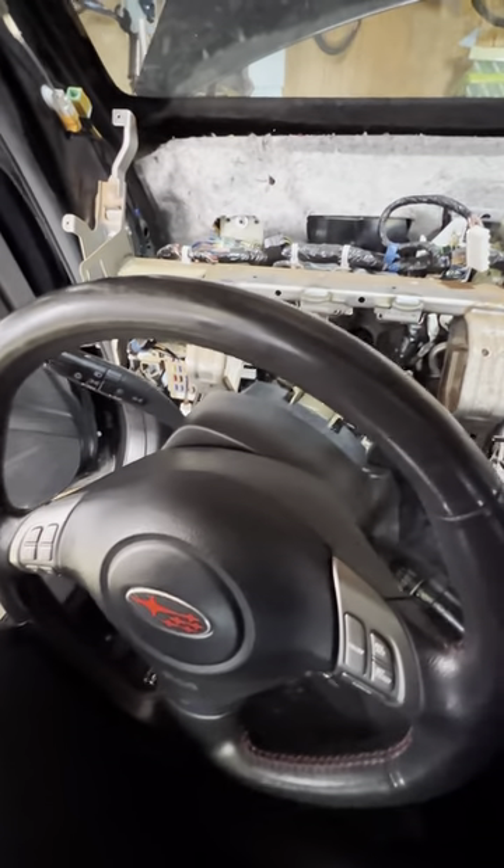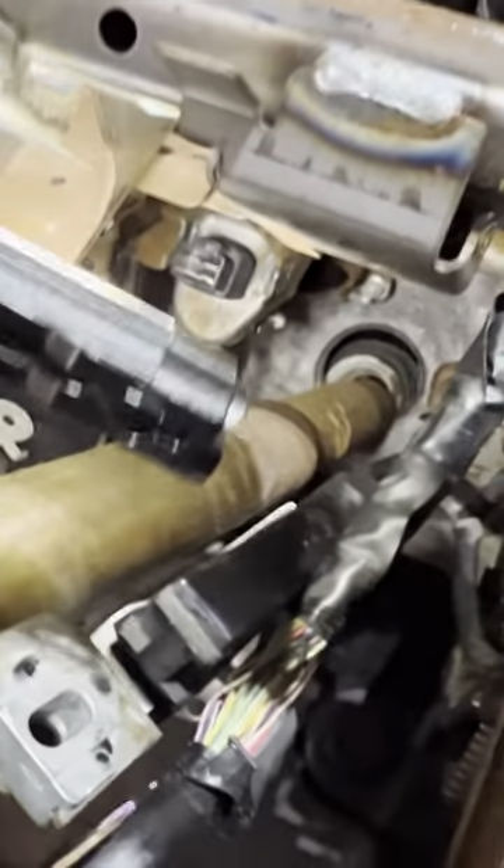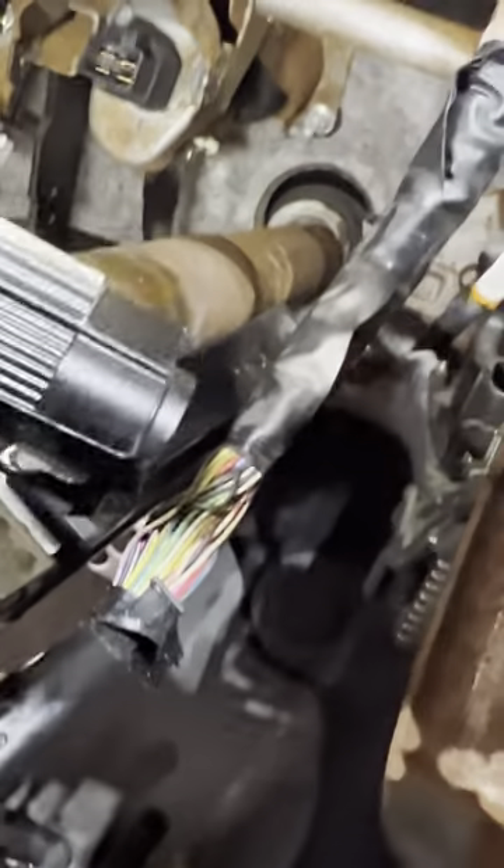This is where it comes in handy when you have the steering column dropped — to reach in and unplug all three of those sensors. So all three of the sensors: the blue one and the white one in the back corner unplug from the bottom. This one right here unplugs from the top. Now that we have all of that done, we're going to go ahead and unbolt everything.